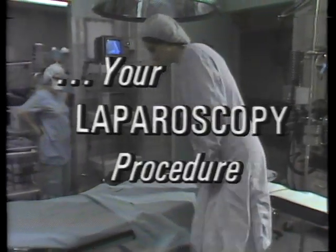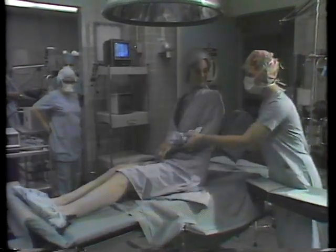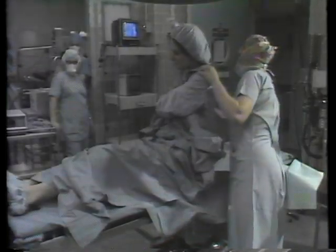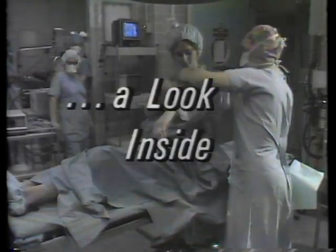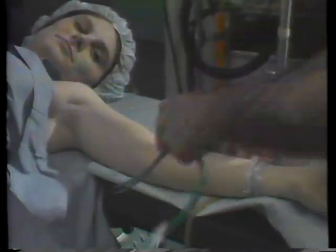Using a laparoscopy procedure, your physician will be able to view your internal organs and even operate by using an optical device inserted through a small incision in your abdomen. We will now see a laparoscopy examination similar to what you will have.